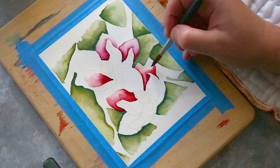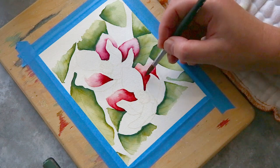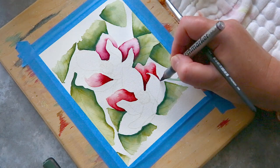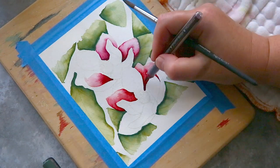I must admit that although this card is quite bright and rich in colour for me, I do like it. If I was to paint it again I'd probably use slightly less marker at first and build the colours from all layers.